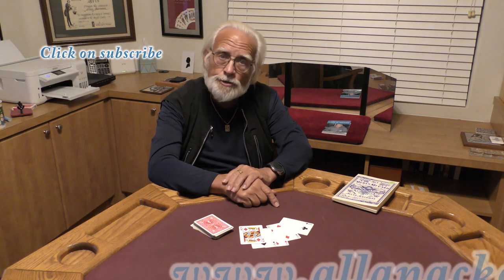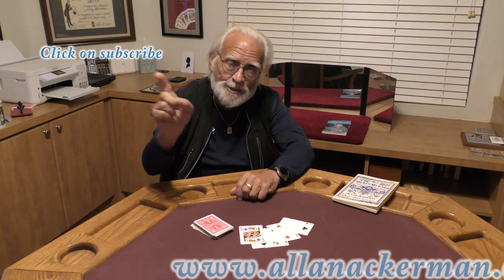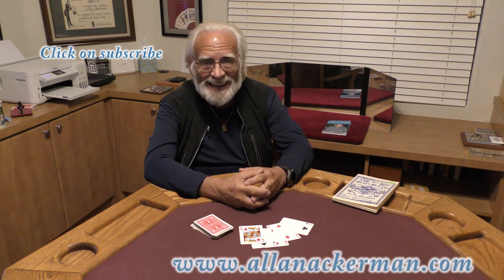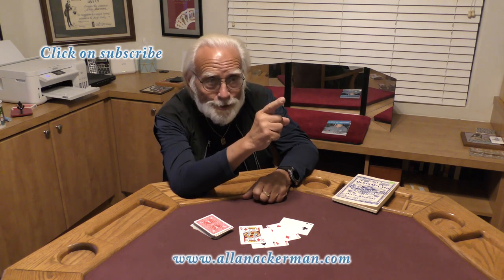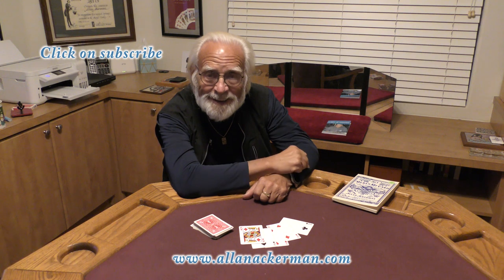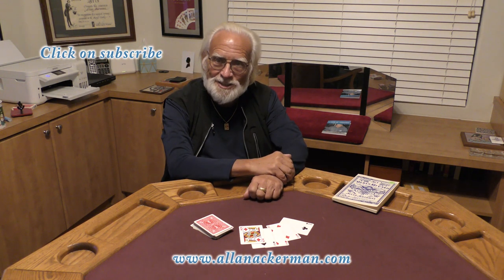If you love sleight of hand magic, non-gaff card magic, make sure you click on that subscribe button. And if you love oil and water and want to see a real visual version of it, click on that link right there — it's one of my favorites. My name is Al Ackerman and I hope to catch you the next time.